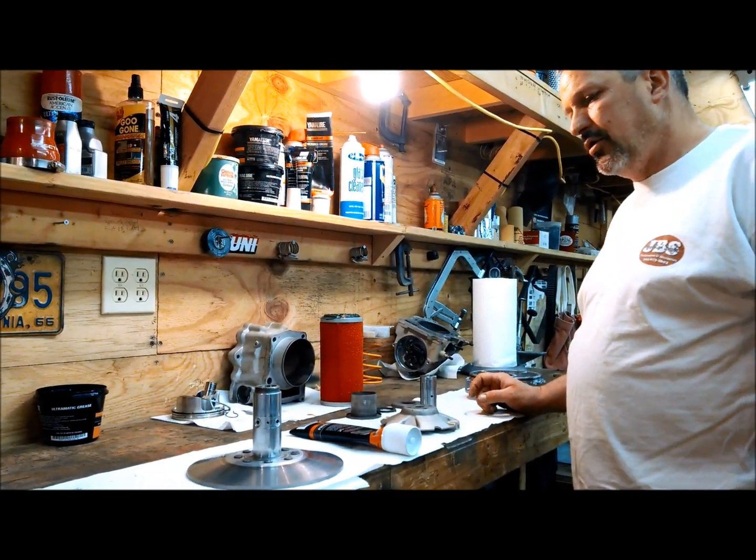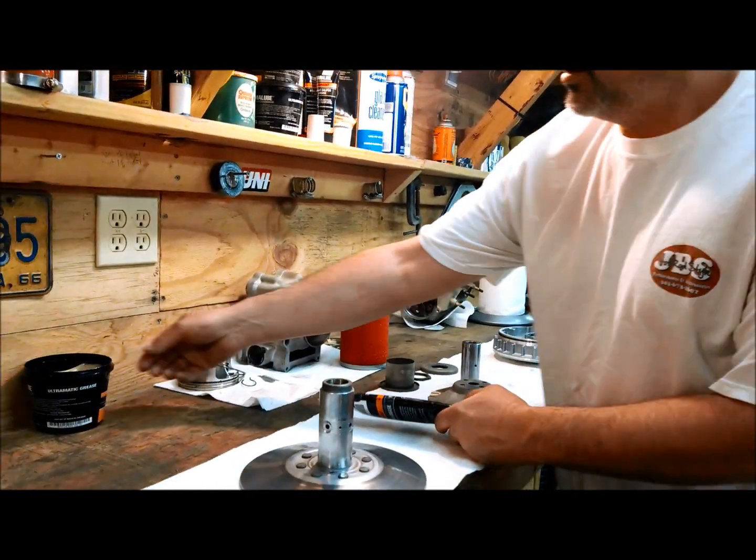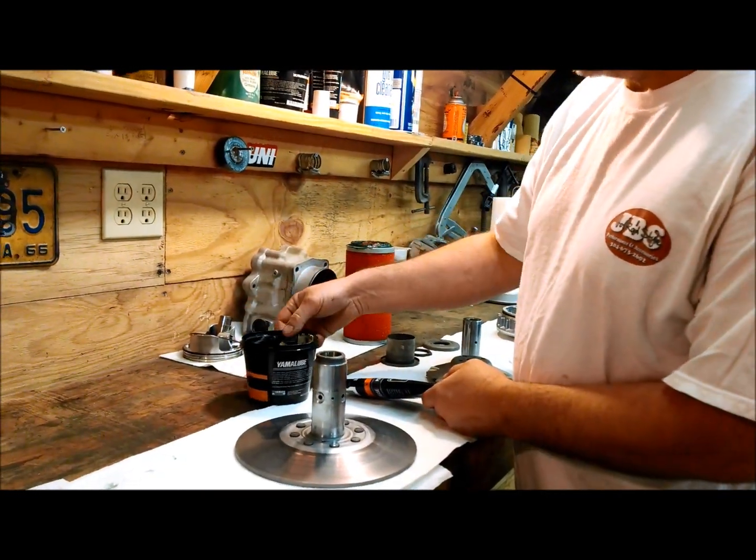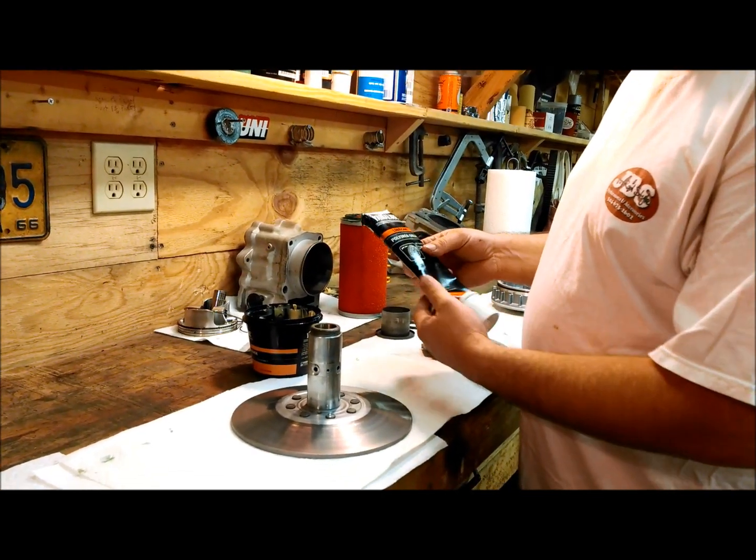I'm going to do a video here on how to grease your sheave and which grease to use. You've got your Ultramatic, which comes in a little bucket, and then you've got your polyure, and that comes in a tube.